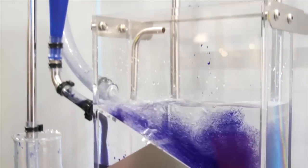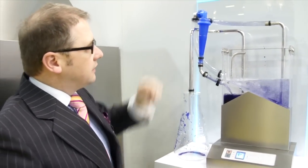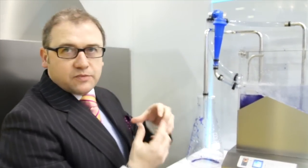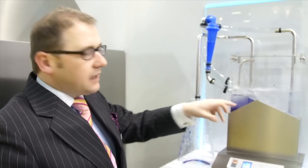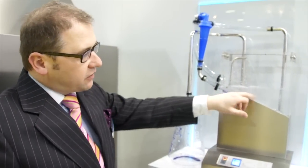every wash cycle that happens in a Winterhalter machine passes through this Cyclo Media Man, and effectively what it does is act like a vortex — the water spins, the debris falls to a sump, and then as the fresh rinse water comes in, this is pushed to waste. Thus keeping the wash tank clean.